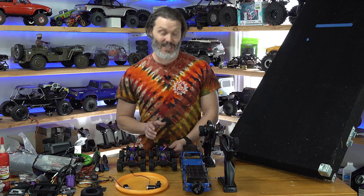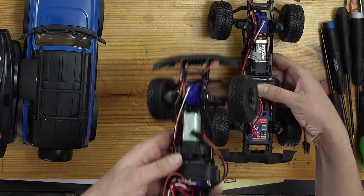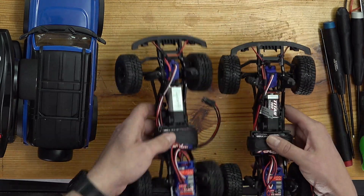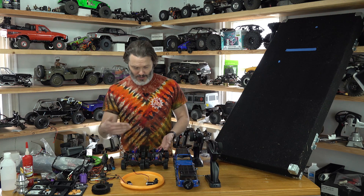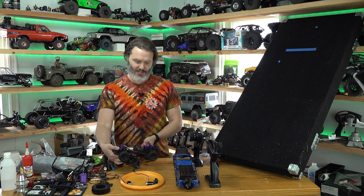So today I wanted to show you just how extreme the difference is between having ball bearings in the transmission versus the bushings that come in the stock transmission. We've got our slant board set up to 45 degrees, and I'm just going to show you without even plugging in the rigs — we'll do it forwards, we'll do it backwards, and we'll see how well these things roll.